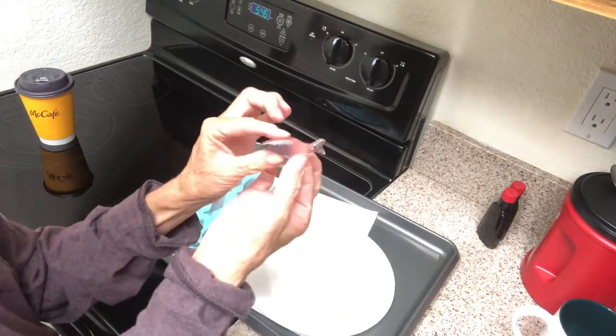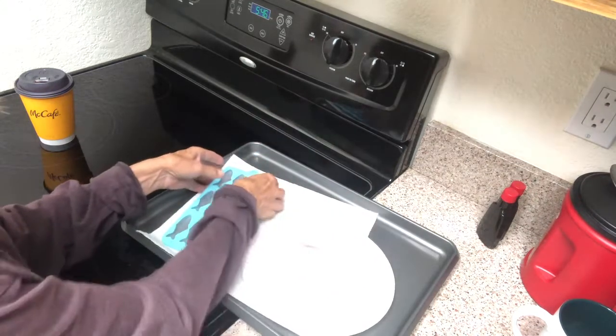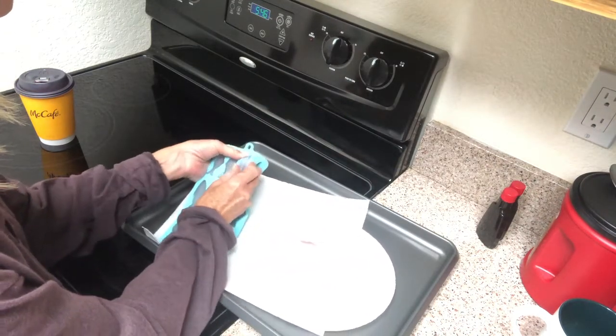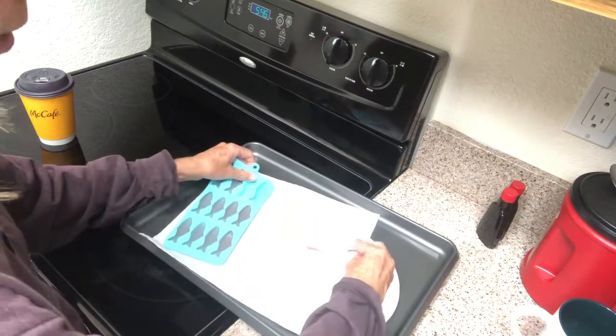It's very firm. So I'm going to dry them off. They're very firm.